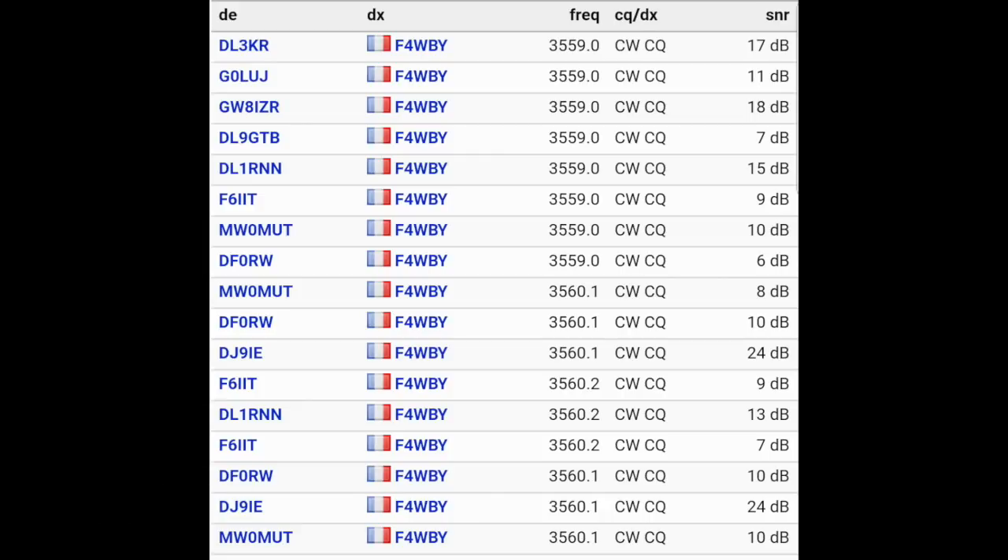I might just get another one of these radios because they are really amazing, except for the current draw — but it's not so bad. It really has a lot of features and I'm not going to explain them all; there are other videos that do that and you can download the manual from QRP Labs. You will see this radio again, hopefully operating in the field. I have to put it in that case first, and then next time this kit will be in the box and operating outside. Have a good one!